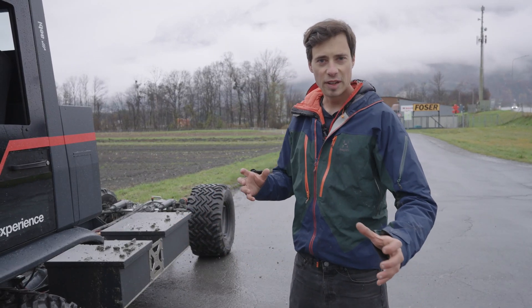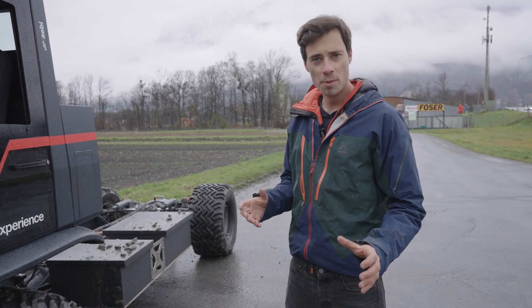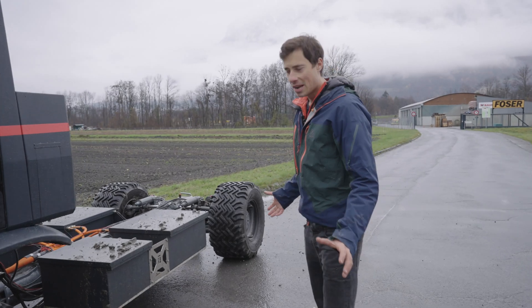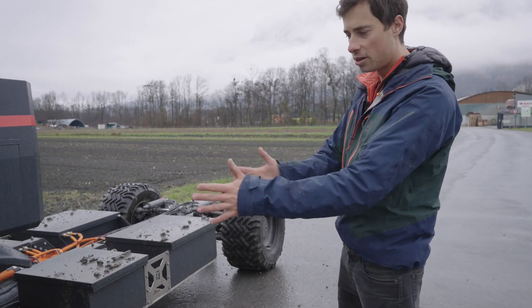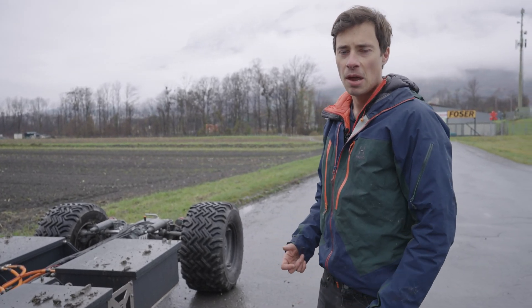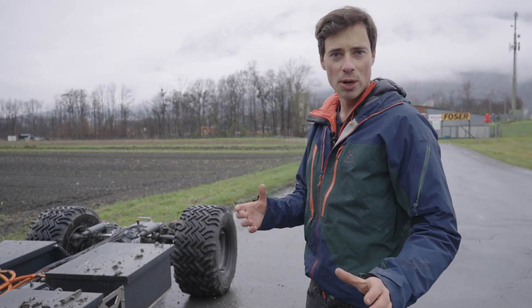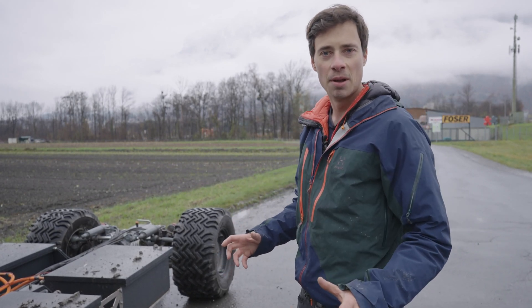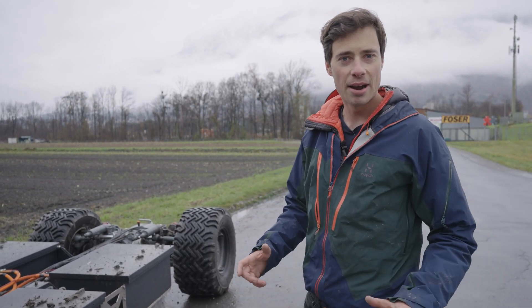Now that I have taken off the loading bed, it is a great moment to show you how the all-wheel steering works. Right now only the front wheels are turned — the back wheels are completely straight, so the vehicle has quite a big turning circle. But now I can activate the all-wheel steering and the vehicle is basically able to turn on a dime. I will show you on this square how this works.